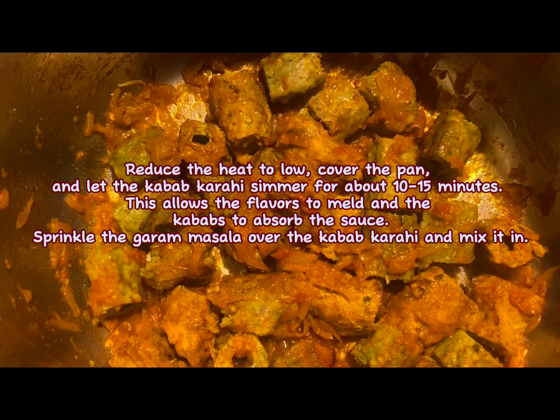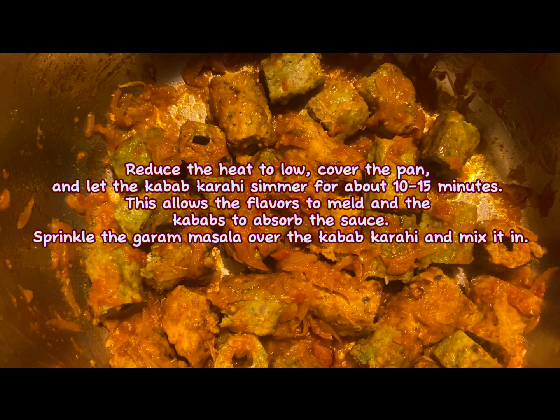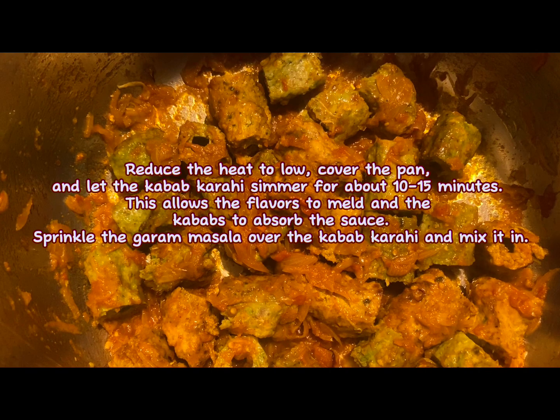Reduce the heat to low, cover the pan, and let the kebab karahi simmer for about 10 to 15 minutes.